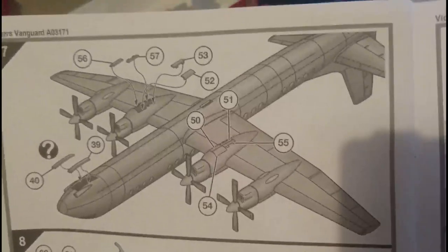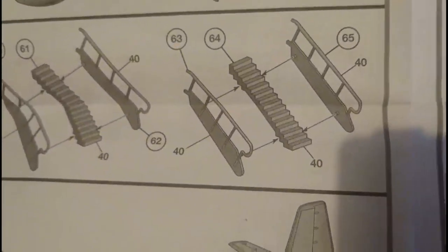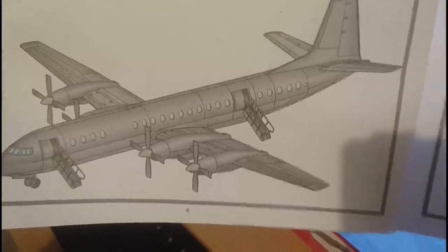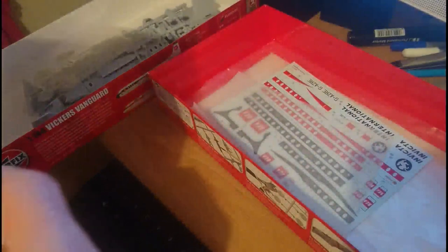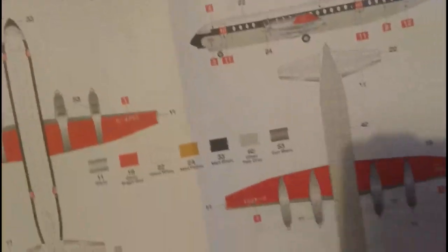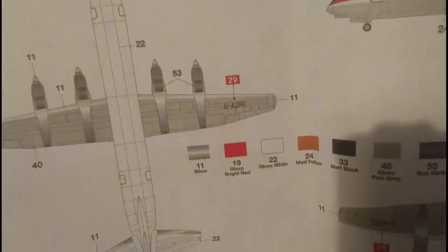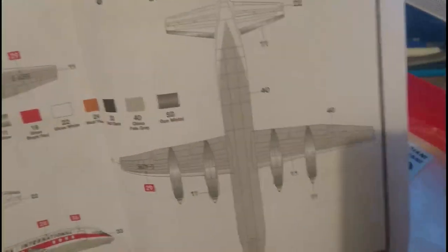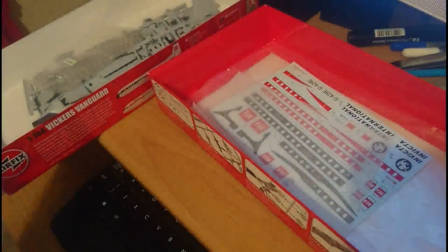Section six puts the main undercarriage doors, oleos and wheels in place. A quick tip: put the undercarriage oleos in place but don't fit the wheels until after you've painted them — it makes things much easier. Section seven shows the option to put the doors in the closed position if you want to use a stand, which isn't included in the current kit. Section eight finishes off by building the air stairs. The two options are a British European Airways variant in red, white and black, and an Invicta International Airlines variant in white, red and silver.